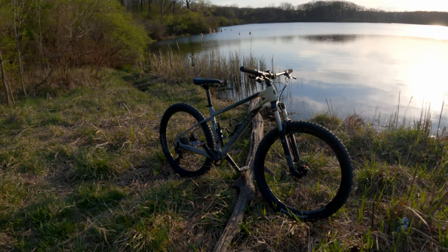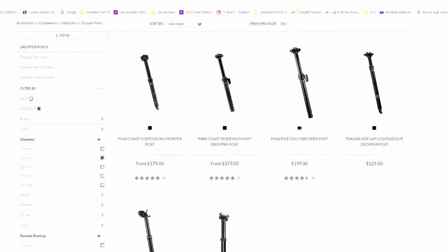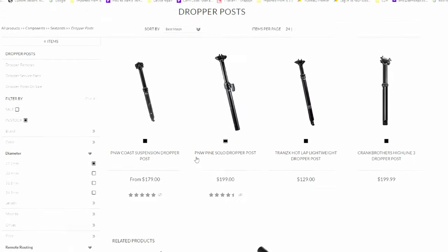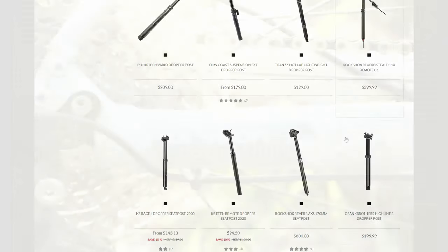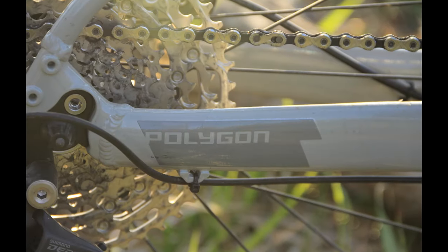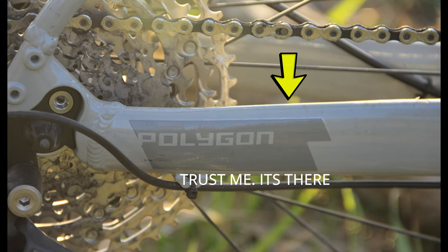The second gripe is the seat tube itself — I previously mentioned this in the first impressions video. The 27.2mm seat post limits your dropper post options. Going with a 30.9mm or 31.6mm seat post would really open up the possibilities. The third item is that I'd like to see better chainstay protection. The bike comes with a thin vinyl sticker to cover the chainstay that will only last so long, and it's noisy.